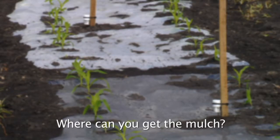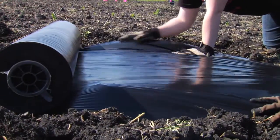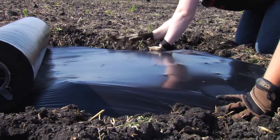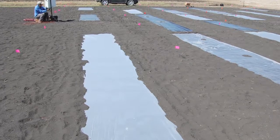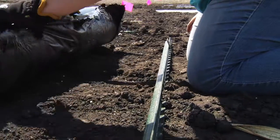Where can you get the mulch? You should be able to find mulch for sale near you, as most stores with a gardening section have them. Nursery stores are also a good place to look. The bigger rolls of mulch, like the 4,000 foot ones, can be purchased online.